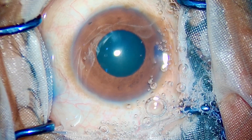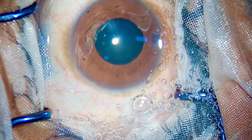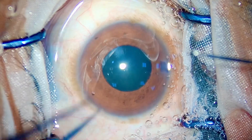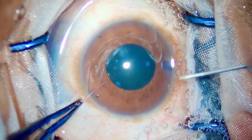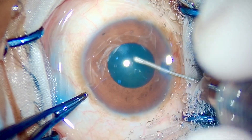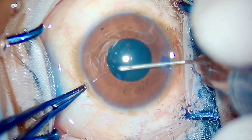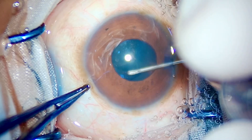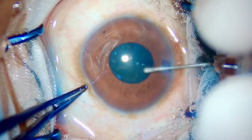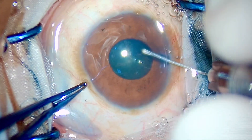If you notice very carefully in the video, there is a difference in the location of the side ports I make. This is a very significant point: in cases with small pupils, the side ports are made two or three millimeters anteriorly to the limbus. This positions the iris plane posterior to the side ports, so even if the iris is floppy, it will never prolapse out of the ports — giving you a very peaceful surgery.